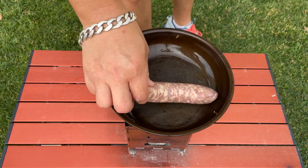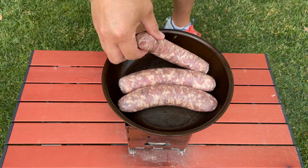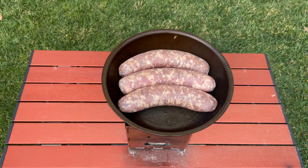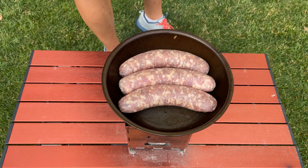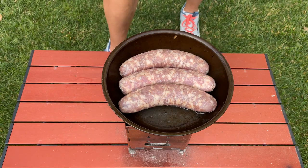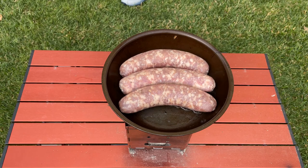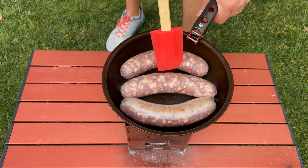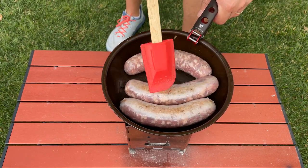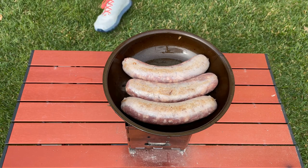So I was trying to decide how many bangers I'm going to make today. One is definitely not enough. Two is definitely enough. But three is definitely a party, so we're going with three today. I'm going to go ahead and dribble some oil on top of this just to get that fun going. I can tell the charcoal briquettes are starting to heat up, so that's good. Get a little bit of a sizzle — not too much, but just enough. I'm going to babysit this and bring you guys back whenever it's ready.